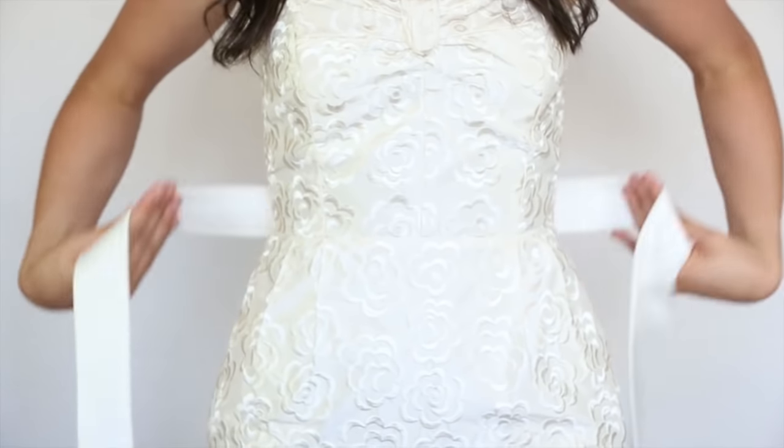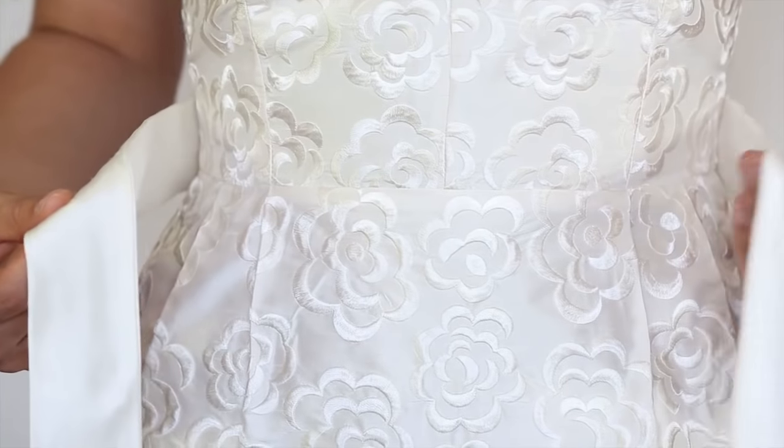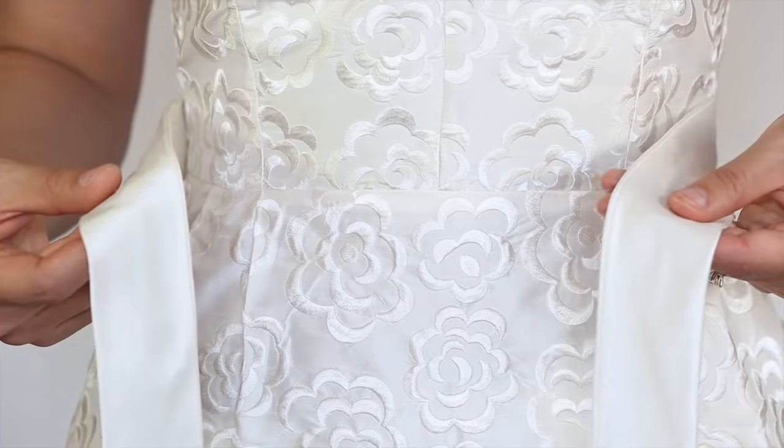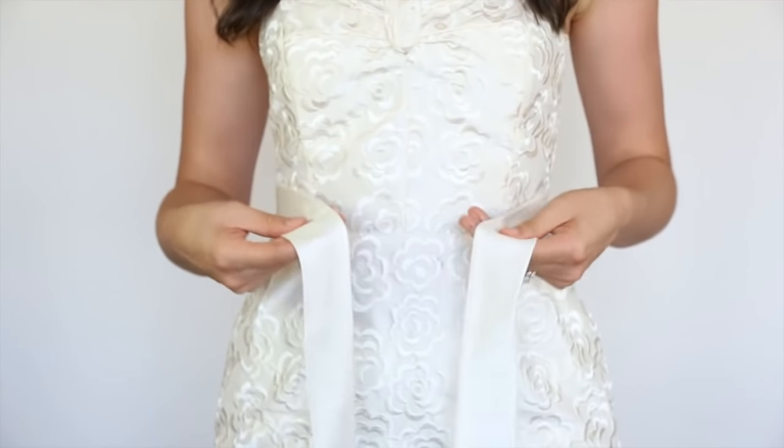Position your sash around your waist, ensuring the sash sits nice and flat around you. I like to have the right side about one inch longer than the left side — this means that the tails of the bow will be about the same length once it's finished.